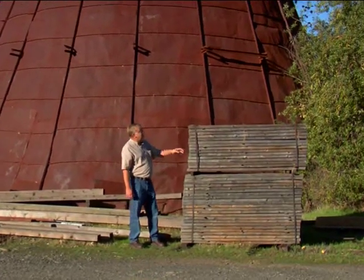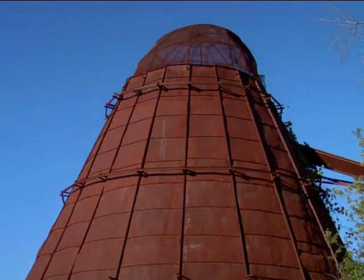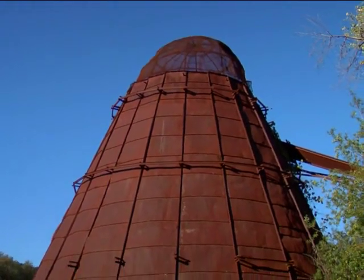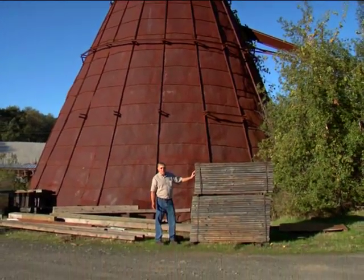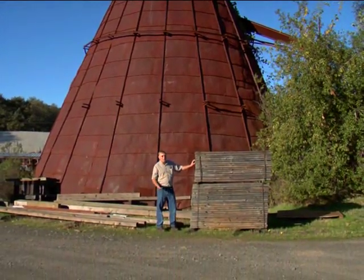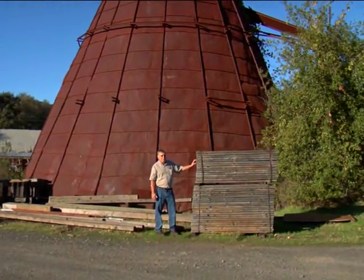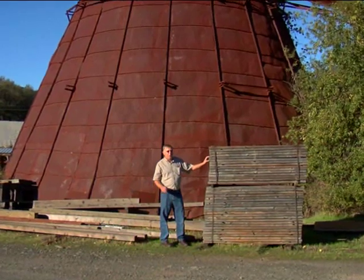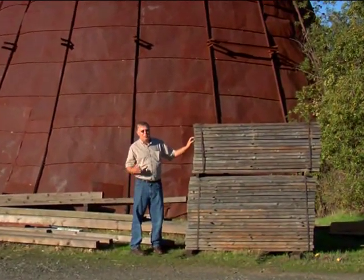We're out here at the old sawmill. This is a teepee burner behind me — looks like a teepee. This is where all the old chips and sawdust, the waste wood, would go. Lumber like this redwood in the old days — if it wasn't eight feet or longer, it just went into the teepee burner. They burned it up. Really sad. The nice thing is they don't use teepee burners anymore. So we're going to take a walk around the old sawmill here, looking for some nice big dimensional old growth redwood.